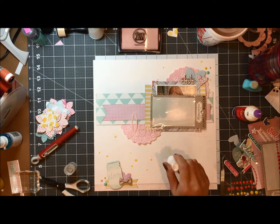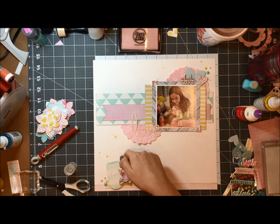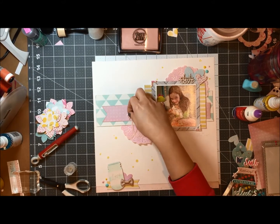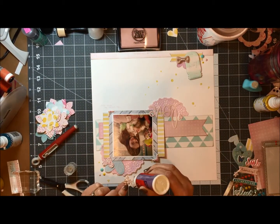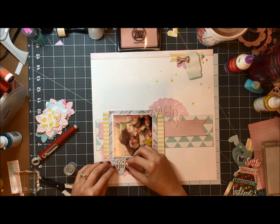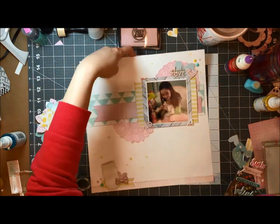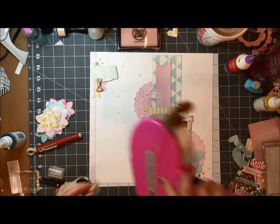I pulled out a new mist for me — this is the Heidi Swap Butter and it is a beautiful yellow. It's not like a gold yellow, it's truly a butter, and that's the name of it. I am just committing and putting everything down on the page. This layout is just about over.